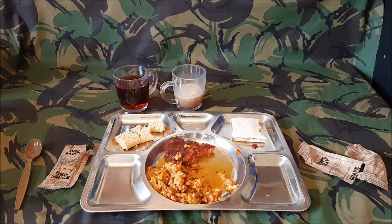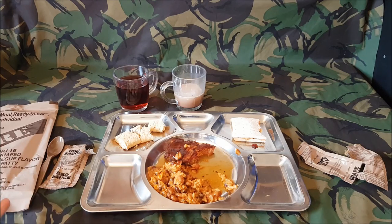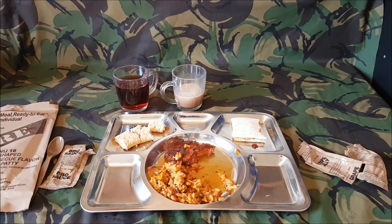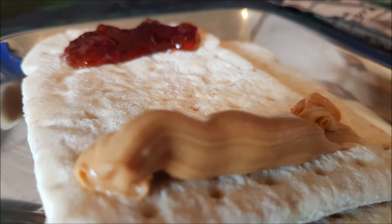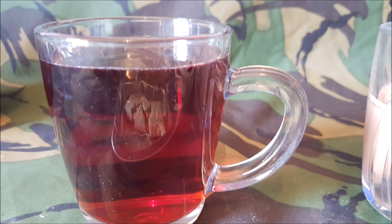So that's menu 16 — the rib-shaped barbecue flavour pork patty. The only thing I've not tried is the Chiclets chewing gum, but I've had multiple MREs and the Chiclets are obviously the cinnamon ones, so I won't bother opening them. But that's menu 16 — that's a nice all-rounding meal. It'd be an excellent breakfast item as well. I quite like that. Thanks again for watching — we'll see you in the next video. Why not give me a like, a dislike, put a comment, why not subscribe? Thank you very much for watching. Bye-bye.